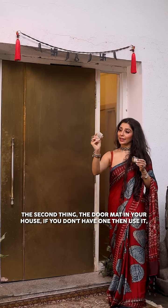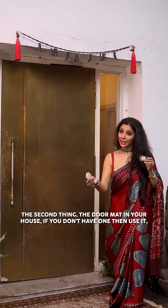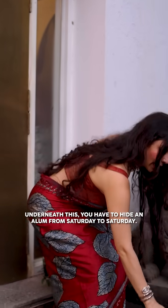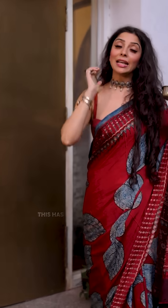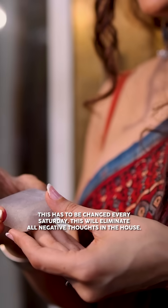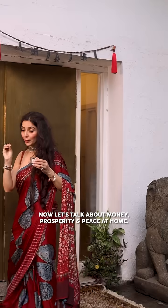The second thing: every Saturday, place something under the door mat at the front of your house. You have to keep it in the front. Every Saturday, replace it. All negative influences will stop from entering the house, bringing peace, prosperity, and money.